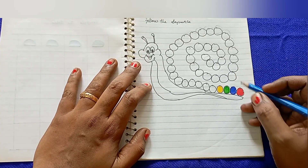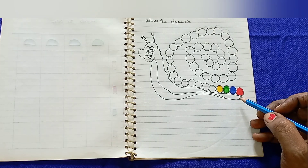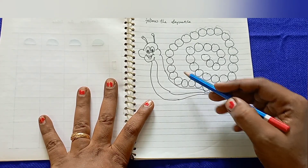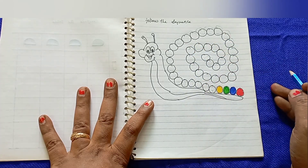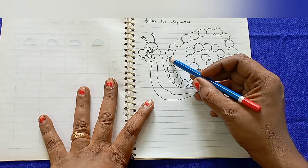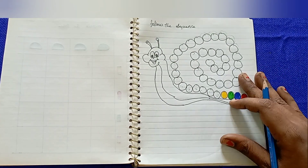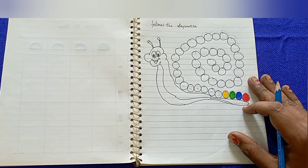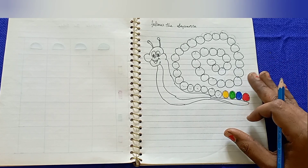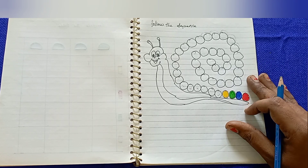The last worksheet is 'Complete the Pattern in Sequential Order.' The pattern is red, blue, green, yellow — kids copy and follow this pattern to finish the sequence in order. This pattern activity increases concentration, observation, and brain activity. I hope you enjoy these activity worksheets — please like, share, and subscribe. Thank you so much.